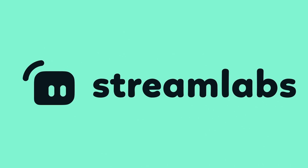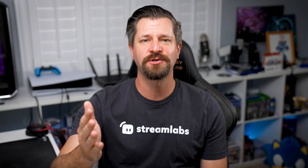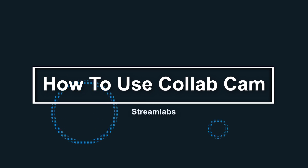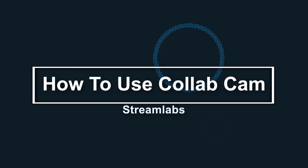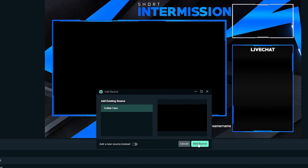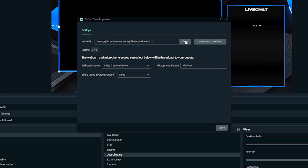But first, allow me to show you how to set it up and get it going. What is up, all you awesome streamers — Wild here, helping you with everything Streamlabs. Now allow me to show you how to use Collab Cam. It's really easy. First, add Collab Cam as a source in Streamlabs Desktop. Now open Collab Cam and copy the unique invite link and send it to your guest.